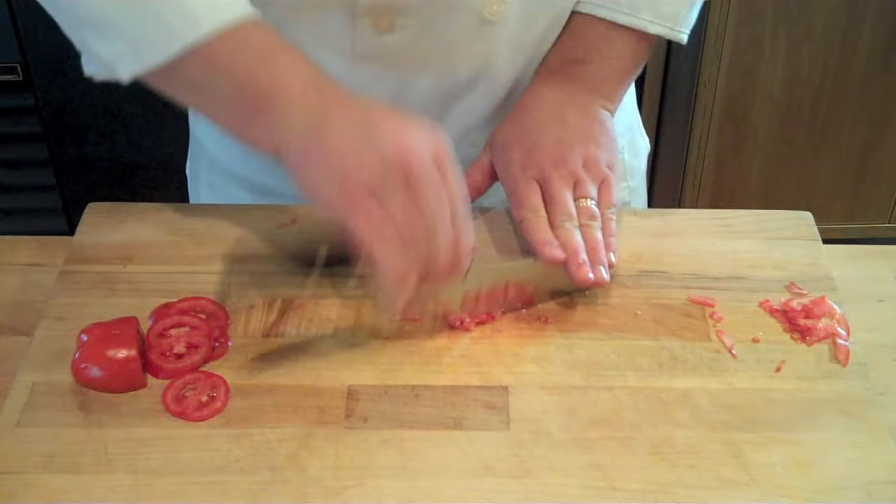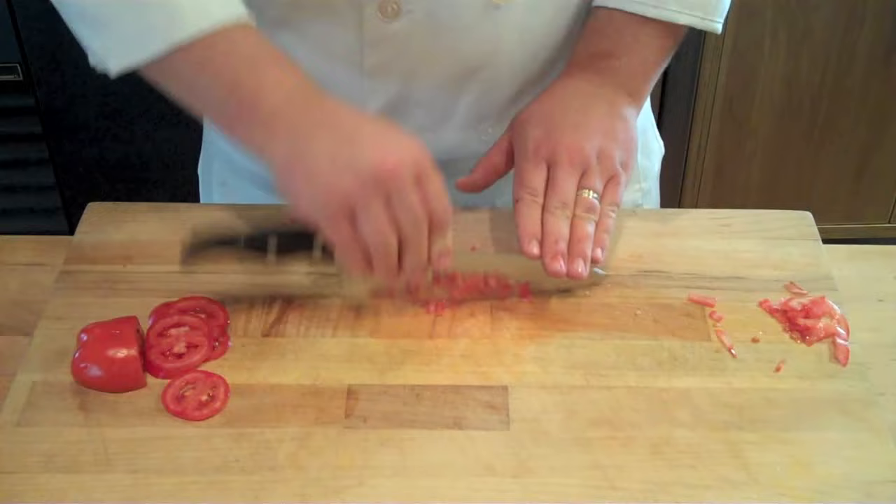The most important aspect to all this is having a nice sharp blade that you allow to do its work for you. For more information on how to sharpen your knife properly, and for our complete video series on knife skill techniques, check out StellaCulinary.com/knife-skills.